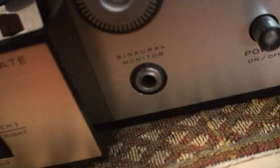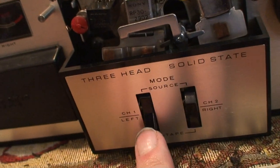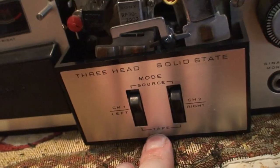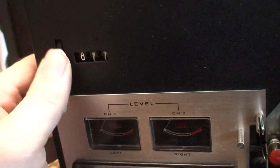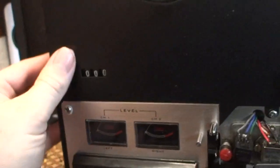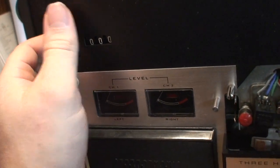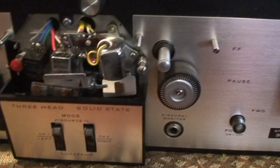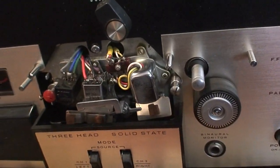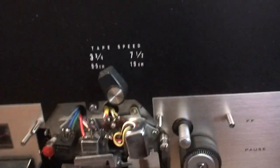There's the power button and headphone jack. This is for your source input — right now it's set for tape. And there's the counter, that's how you adjust it. So before I power this up I'll clean the heads, demagnetize them, clean everything with rubbing alcohol, then put tape on it and see if it runs.